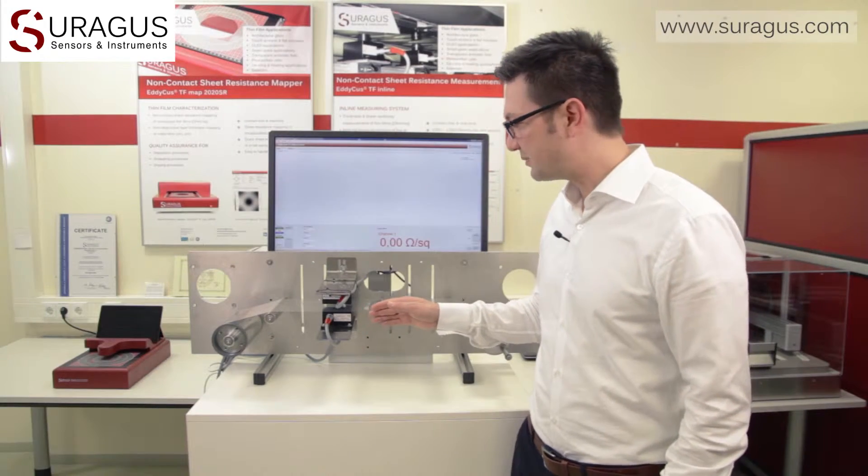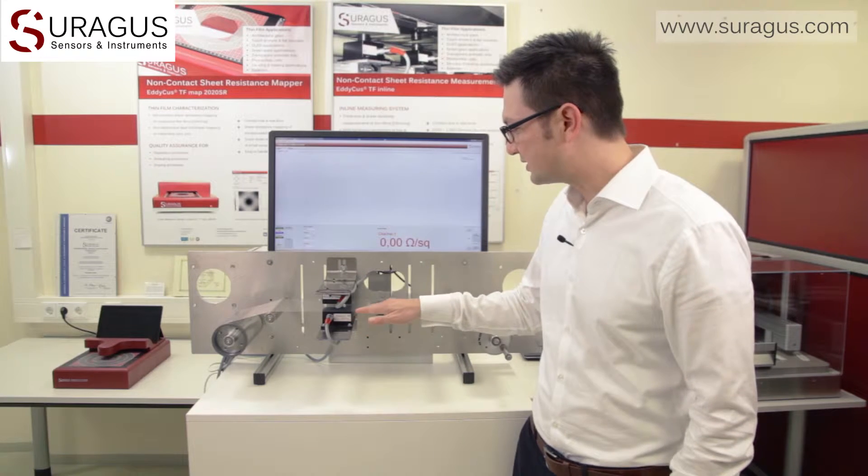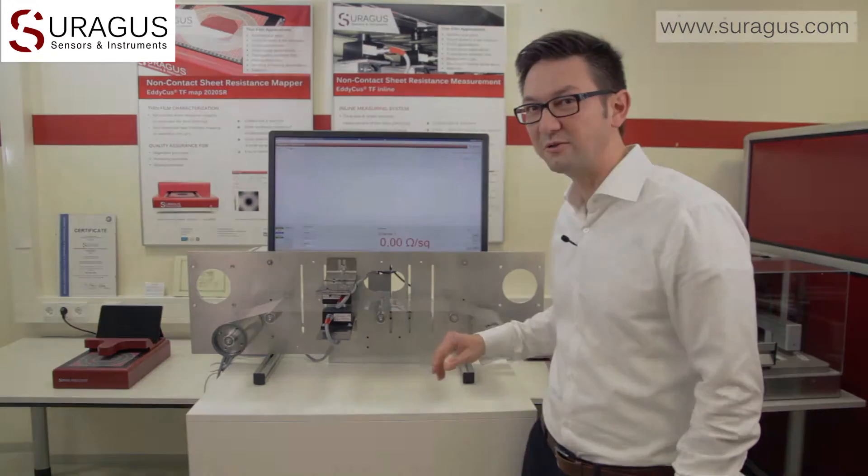Welcome. My name is Martin Busch and today I'm going to introduce the Zoragus non-contact inline sheet resistance measurement sensors. These sensors are especially helpful for the inline characterization of atmospheric and vacuum coating processes. As you see in the setup here, there's a pair of opposing sensors mounted above and below the sample, which is here a polymer foil with a thin metal coating.